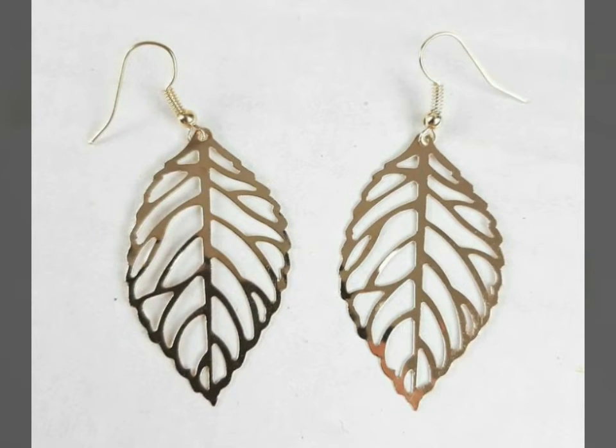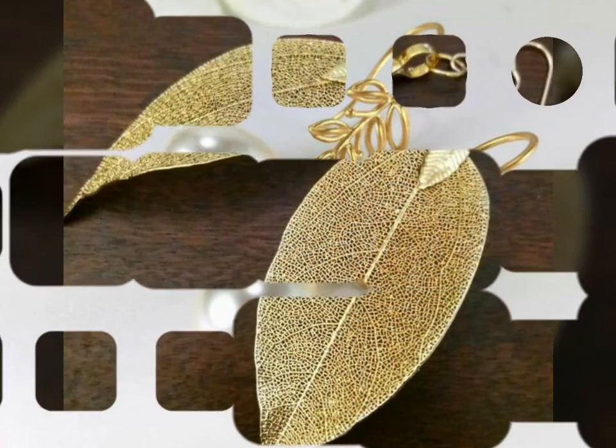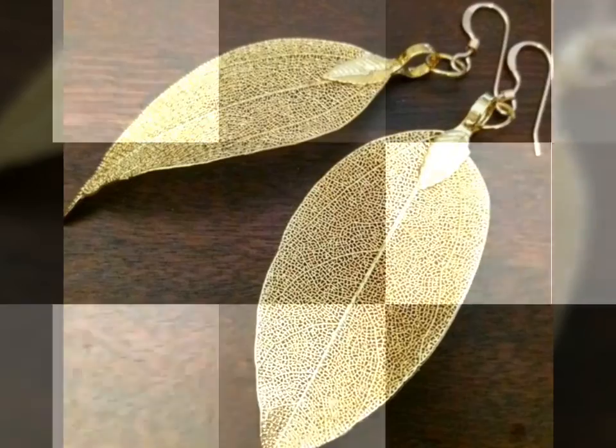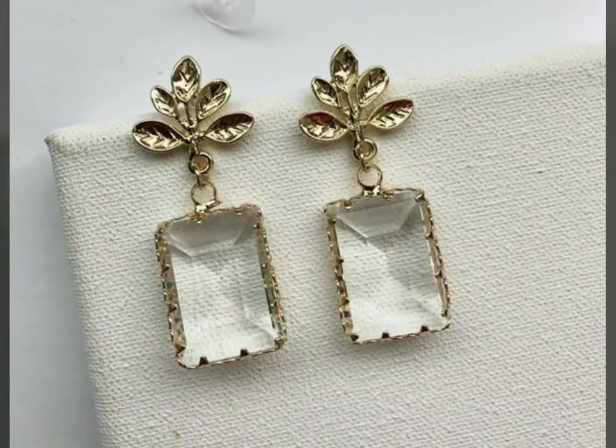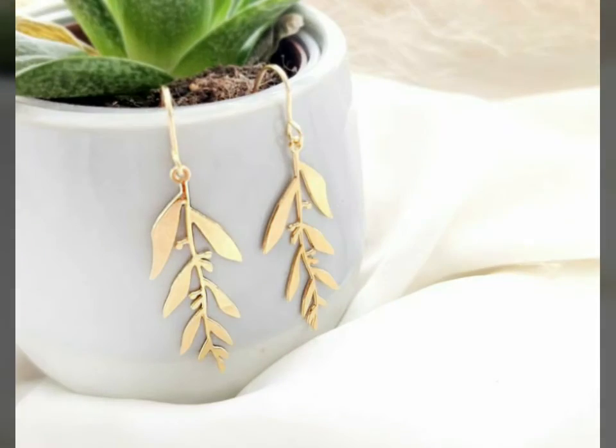If you want to watch any videos on our channel, you can open our channel and watch from the playlist. You will find rings videos in the rings playlist, ruby rings playlist, earrings videos in the earrings playlist, and necklace videos in the necklace playlist. In each playlist you will find different types of videos, and in each video you will find different types of designs.